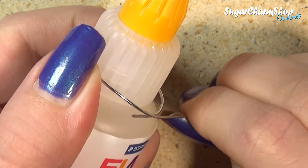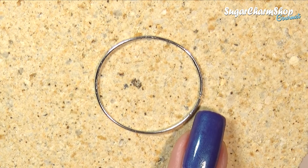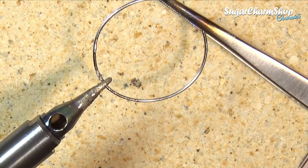Shape one piece of wire to form either a circle, square, rectangle, or whatever you want. Close up the gap, and then use smaller pieces of wire to make the grid itself.